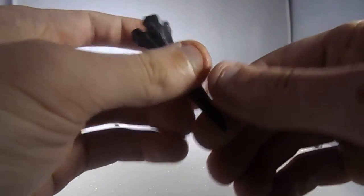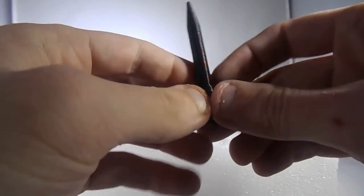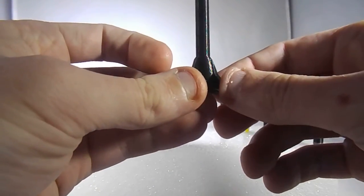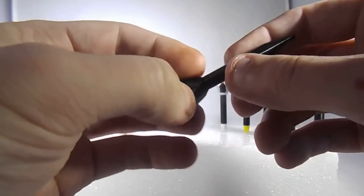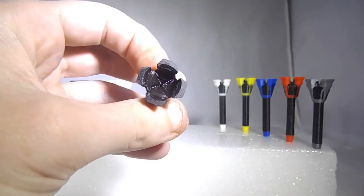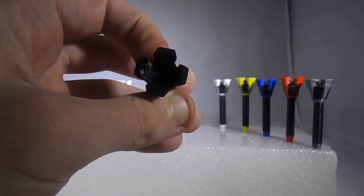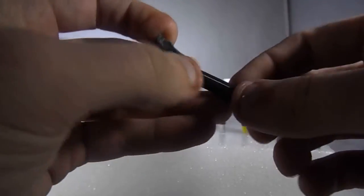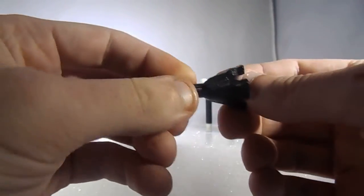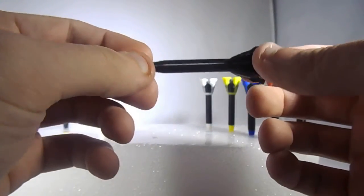It's actually pretty strong. If you print it in ABS, how I printed it was with a ridiculous amount of shells. I set my shells to like 5, 6, 7 shells. What I did was I put a hole through the center — a hollow hole — so that adds more shells, adds more strength. It's 100% infill. With all those shells at 0.1 millimeter resolution, it takes like 50 minutes.